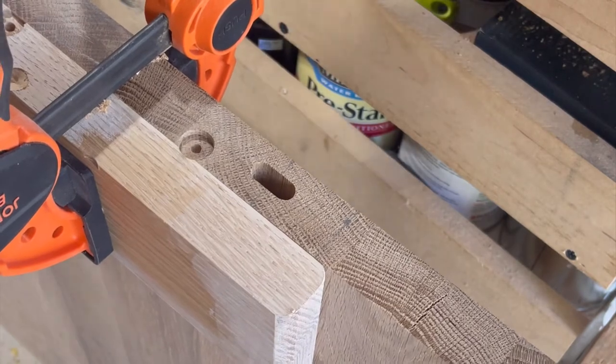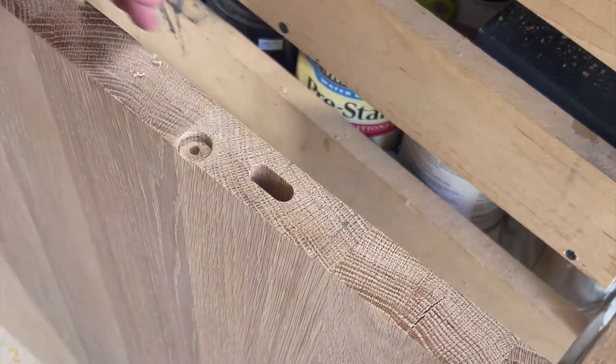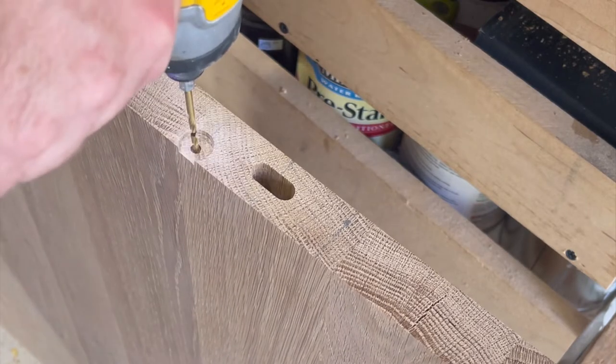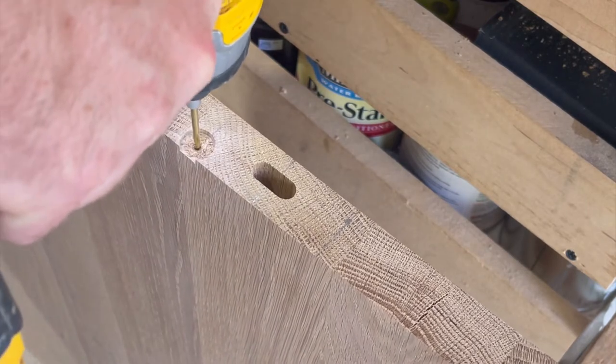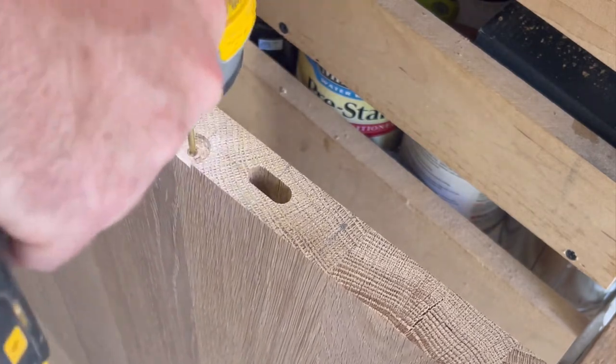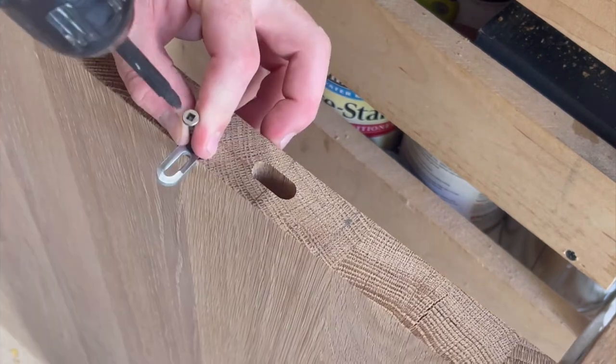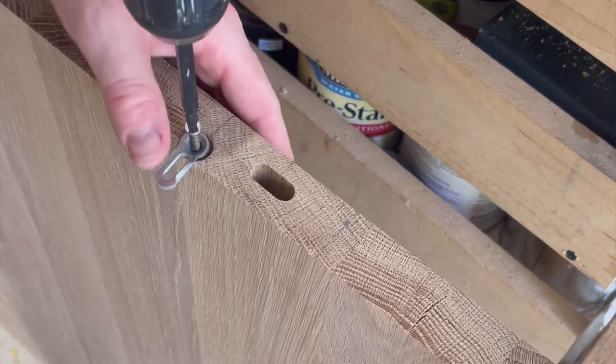As you can see, that sacrificial piece gives a nice clean edge. Then I pre-drill the screw hole and use a one-inch wood screw.